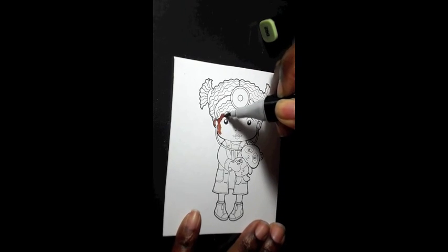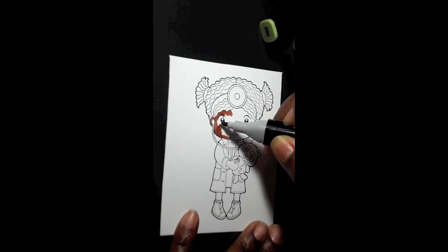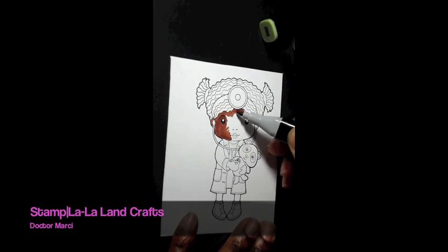Hey hey hey beautiful people, it's Anika here just checking in. I wanted to share my Spectrum Noir marker coloring with you. I'm coloring in this image by La La Land Crafts — this is a Marcy stamp, Dr. Marcy.